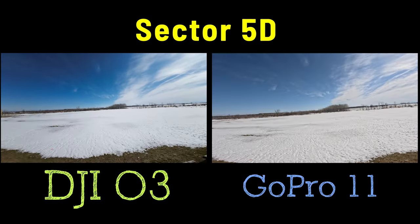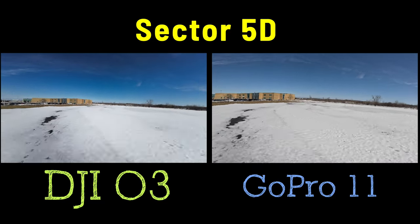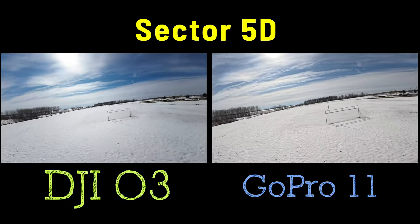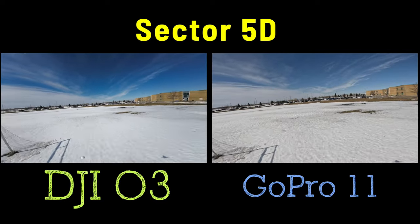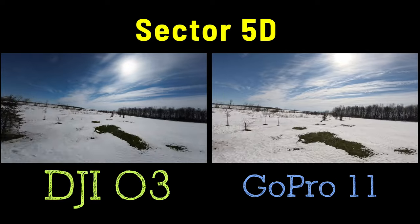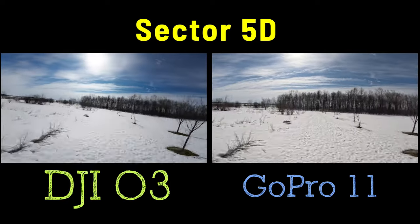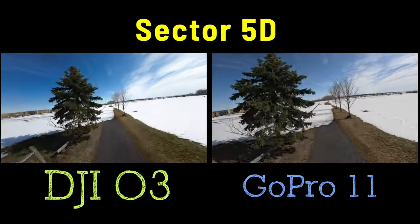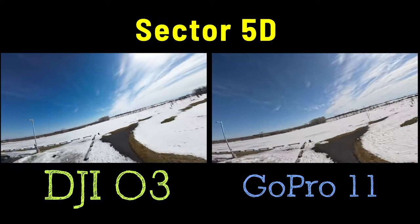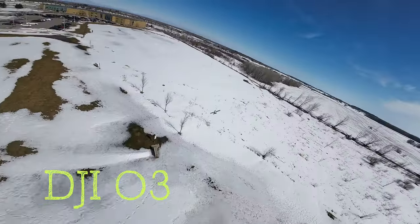The first thing to note is that with the dead cat version you'll see no props in the frame. Also notice how good the DJI O3 camera is compared to a very expensive GoPro Hero 11. On the left is the O3 system, on the right the GoPro — the images look awesome. Had I not put the GoPro on top and just flew with the O3 camera, I could have used a much larger battery for longer flight time.